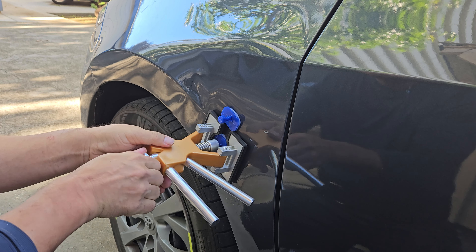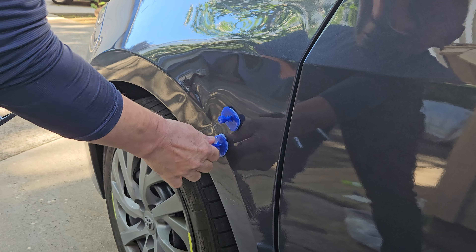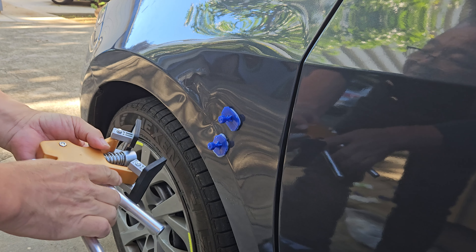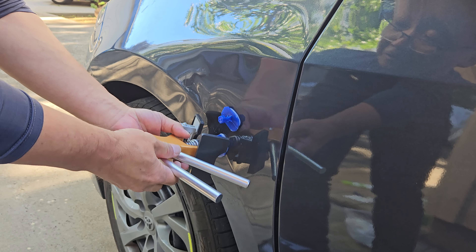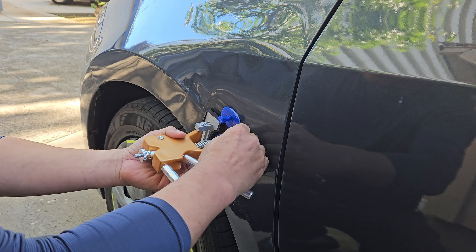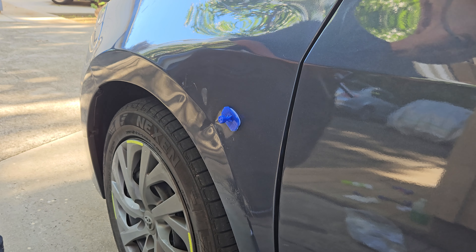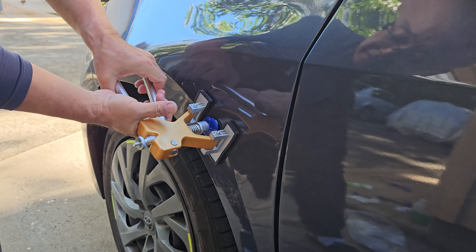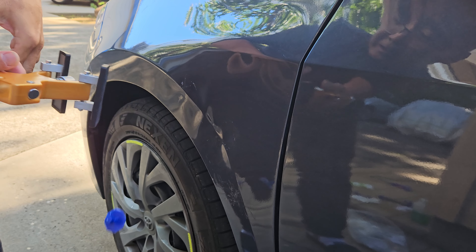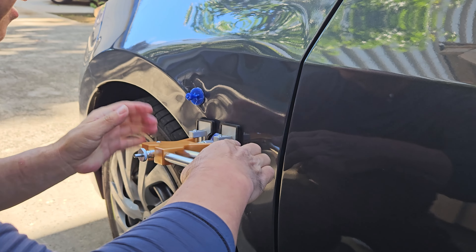Right here - see this part? A good amount came out now. I gotta do right here still. There are still small little dents that went in. Got some out - that looks good. We gotta do more, I'm still continuing.